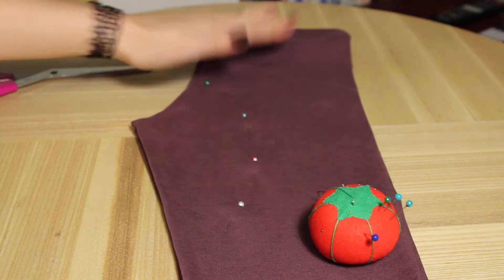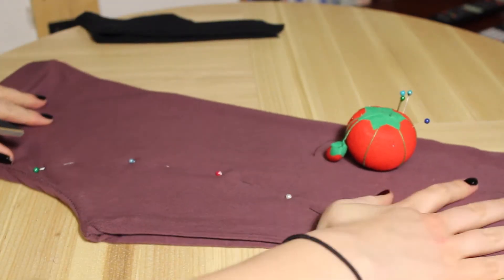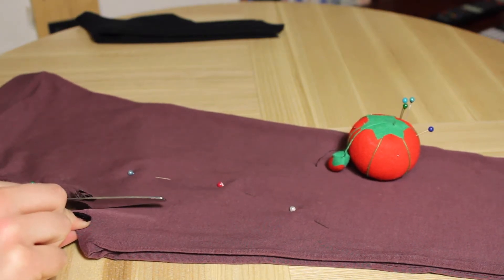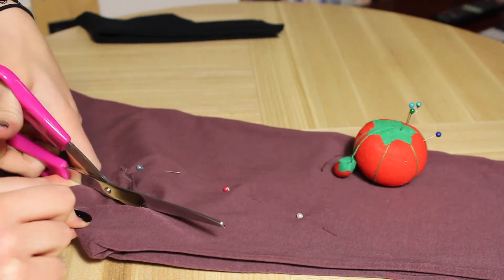You're literally just going to cut the crotch off in a curved shape. And I cannot stress enough: start smaller and then you can always cut more, but you can't uncut things. It all depends on how broad your shoulders are as well, but you don't want to end up cutting too much off. Just start small and you can always go back and cut more off if need be.